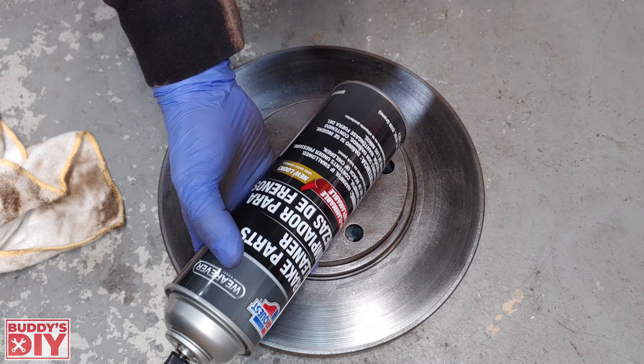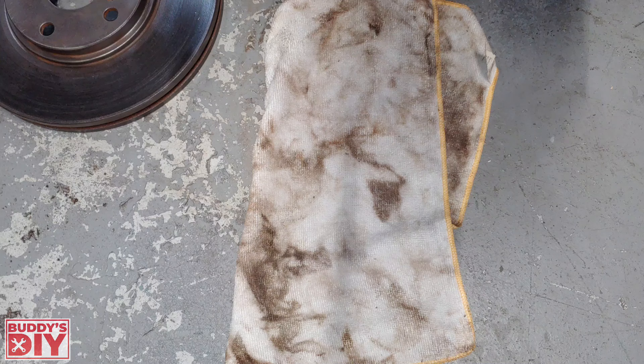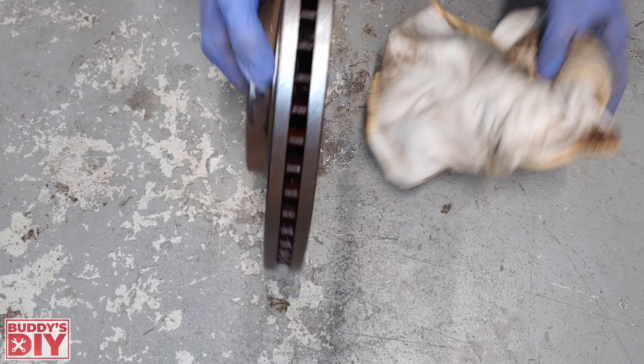The next step is to take our brake parts cleaner and douse down the rotor, then wipe it down thoroughly. Repeat the process of spraying and wiping until the rag looks fairly clean. For the veins of the rotor where you can't get a wire brush or sandpaper, place a towel on the ground, spray brake cleaner down in there, and let it soak for about five minutes. Then give it one final thorough wipe down and it's time to paint.